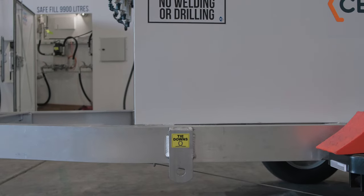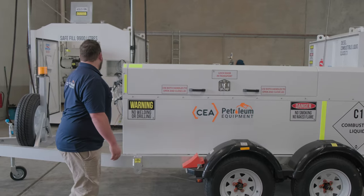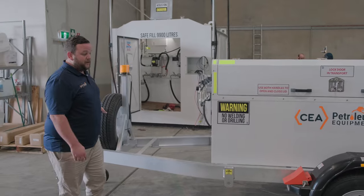Our service trailer is on a two-ton rated aluminium chassis, as you can see, dual axle. It comes with your amber light and spare wheel.